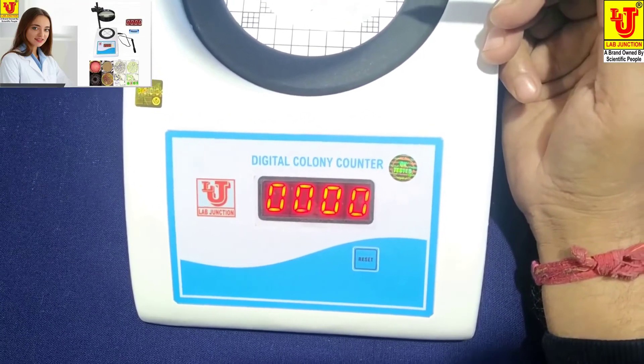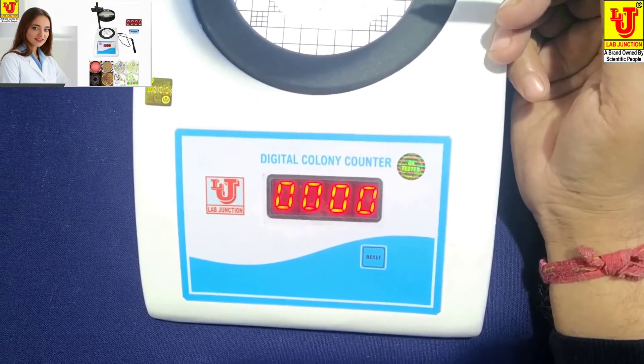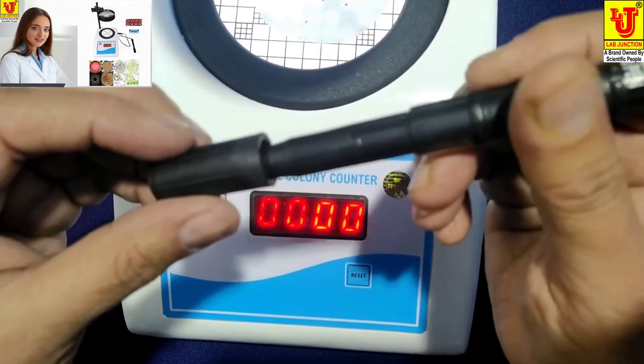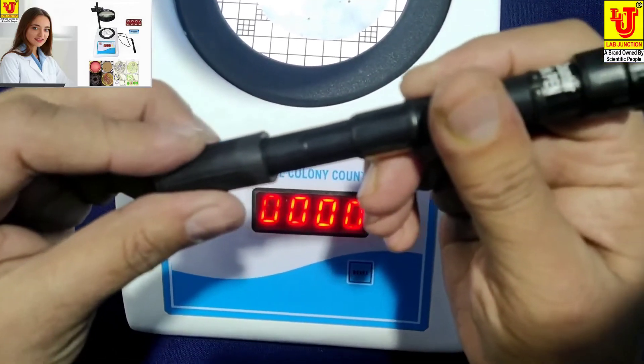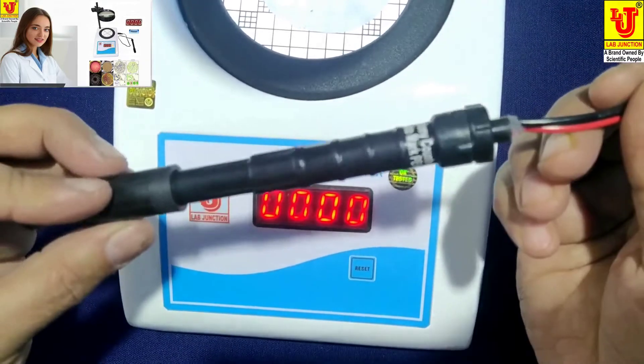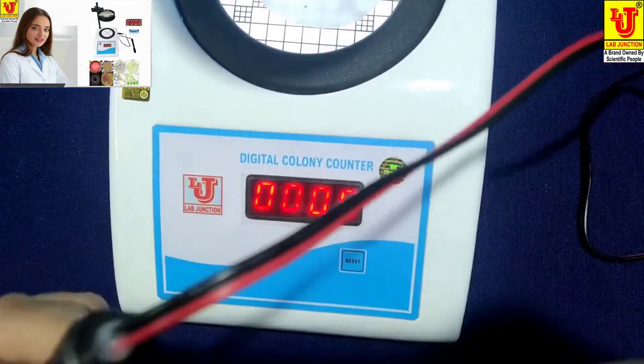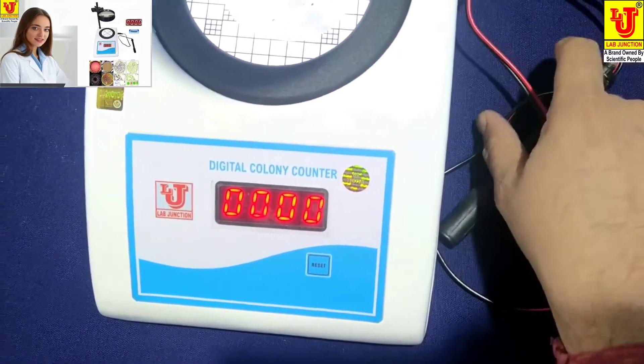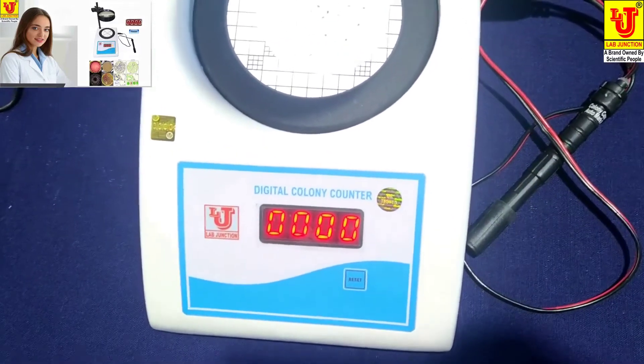Now close the cap of the Colony Counter Auto Marker pen. Thanks.